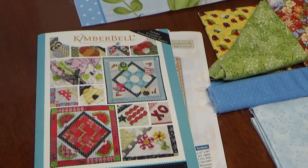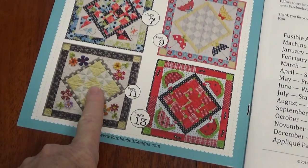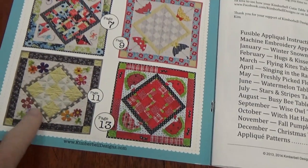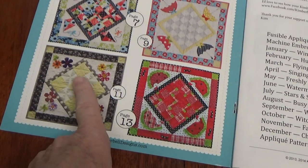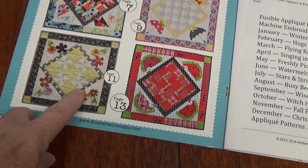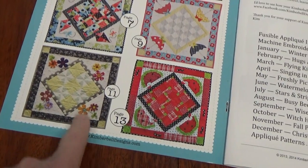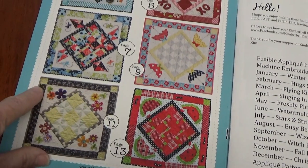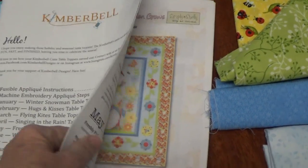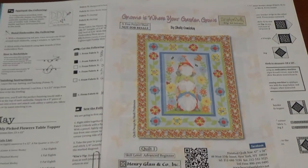I'm getting ready to make the May Kimberbell Cuties Table Topper. This one is made up of a nine-patch: five blocks in yellow that are regular squares, four pinwheel blocks, an inner border in gray dots, four triangles to square it off, an outer border, and cornerstones. For this particular quilt, it's on page 11 in the book.